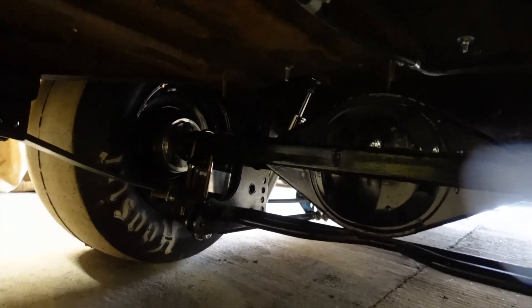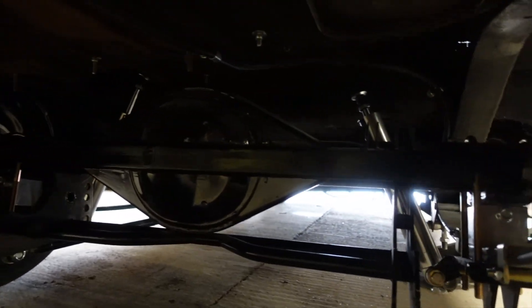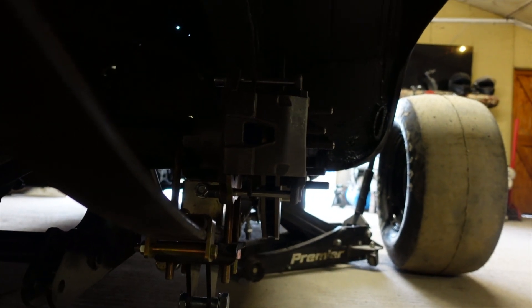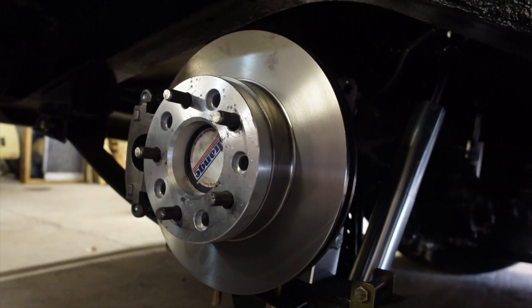Pretty bananas under there, to be quite honest. Going to underseal the body of the car — that can be one of the last things we do once we've finished all the modifying and welding.